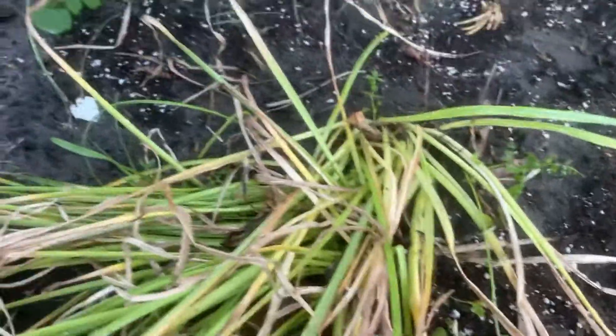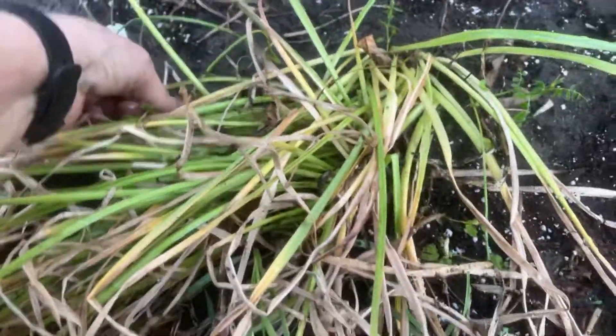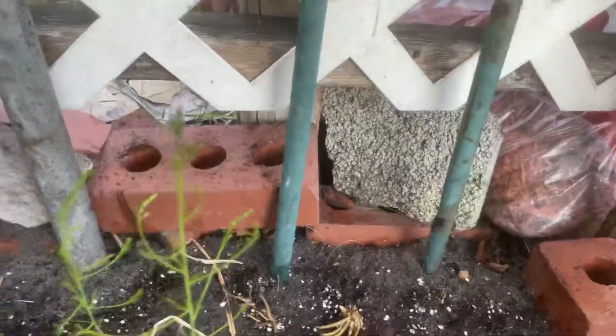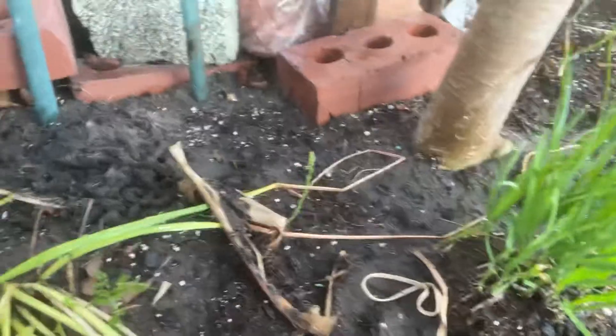I think these are lilies, or some type I got when I was in Georgia — they're dying back and it's breaking my heart. I wanted them to pop up. I think they're buttercups actually. I need to cover that one up — let me get some dirt here. I've got to put some more dirt back there because it looks like somebody's been digging again. But look over here — I'm gonna have a nice patch of them, hopefully.